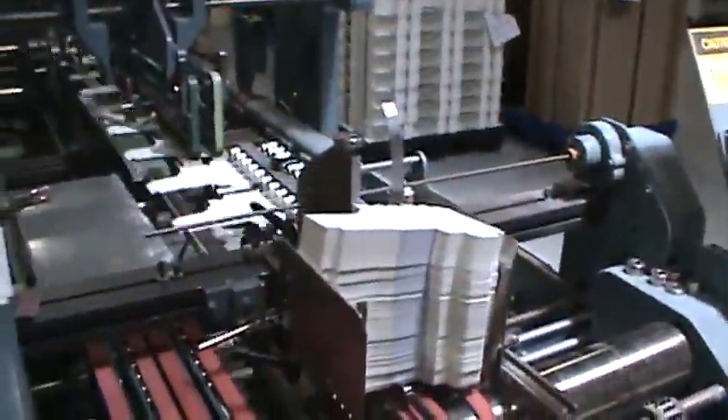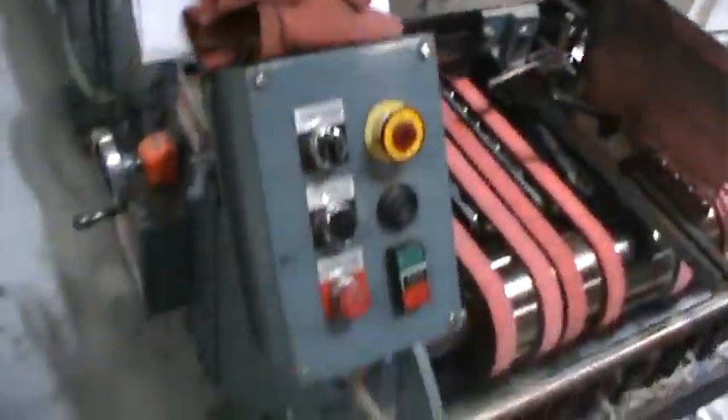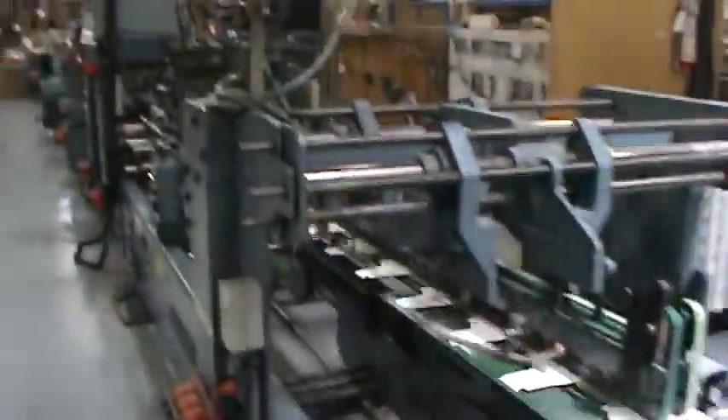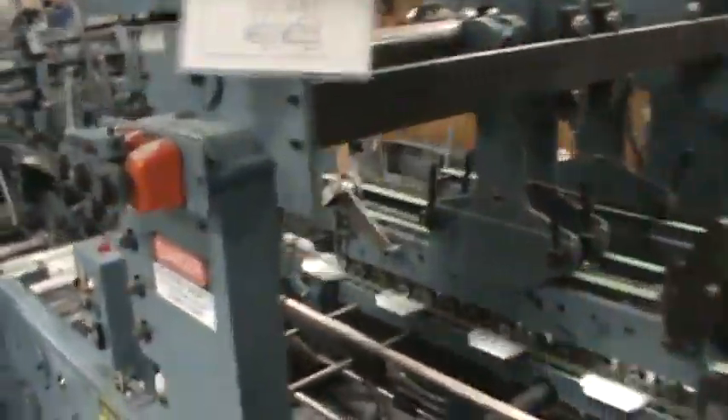This is the Royal Machine. That's the feeder. That's the control panels. It's doing an auto box — it's doing a quick setup. Running the X-Clear.